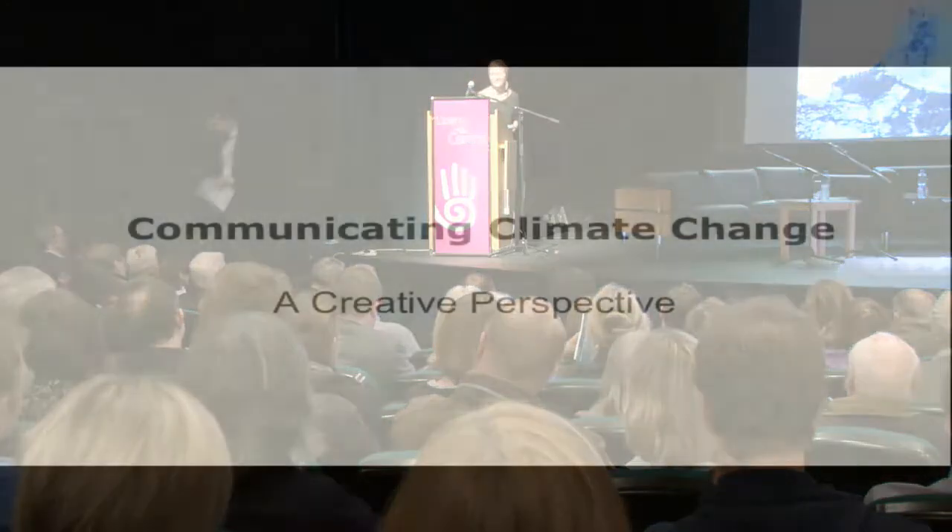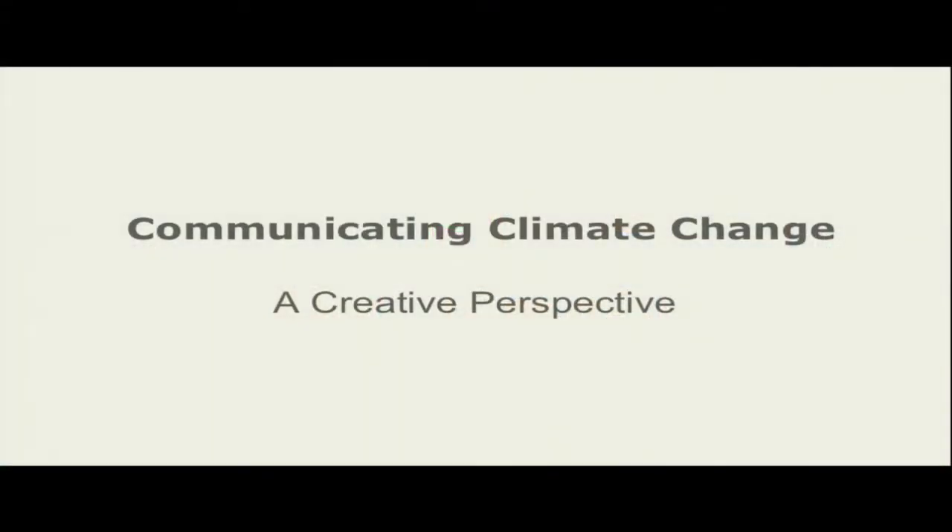Hi everyone, thanks for having me. I'm very happy to be here. I'm here to give you the artist's perspective. I'm Emily, I'm an artist working with environmental issues, creating installations and projects that invite a curiosity about the environment.